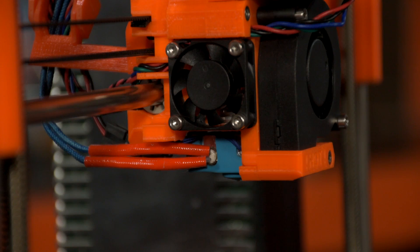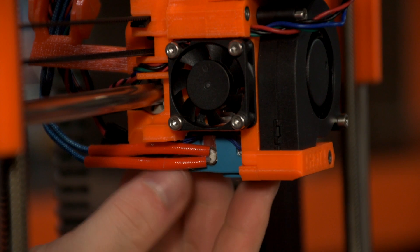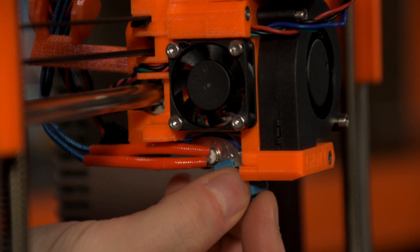The first thing you're going to want to do is remove any kind of thermal insulation that might get in the way for the nozzle change. For me, this simply means sliding off the blue silicon sock provided by E3D.